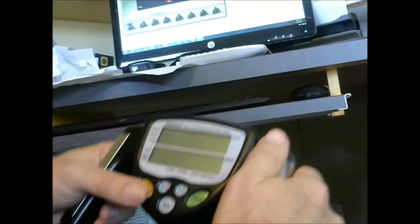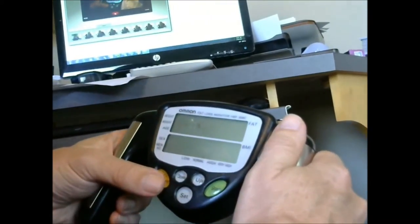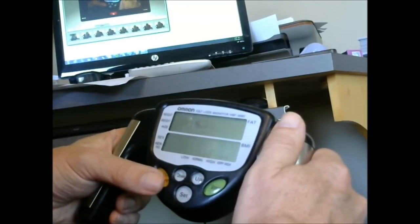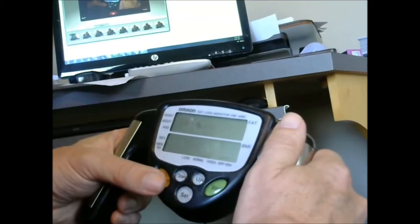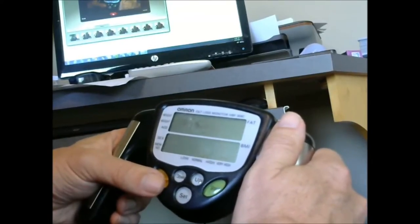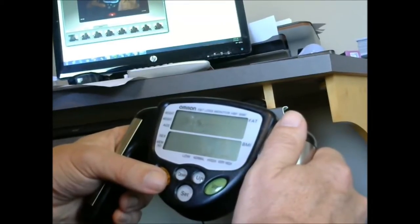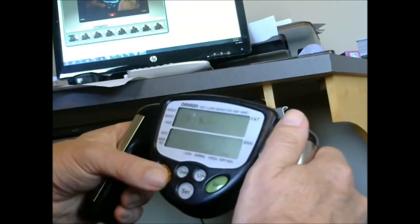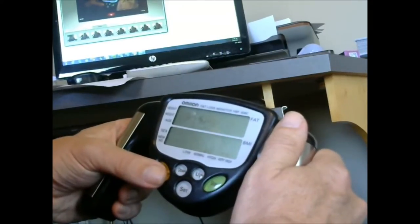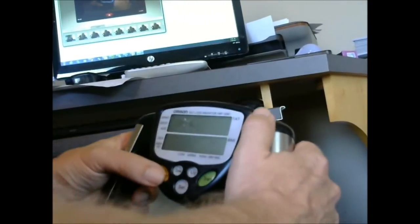What we're looking at here is the Omron fat loss monitor — a very simple tool I use. Nothing's a hundred percent accurate. The underwater scale is the best way to measure body fat, but they're very expensive. You also have calipers, which you have to be consistent with in how you apply them to get good results, and it's painstaking — not a lot of fun trying to get nine different pieces of flab on somebody. So this is very convenient.